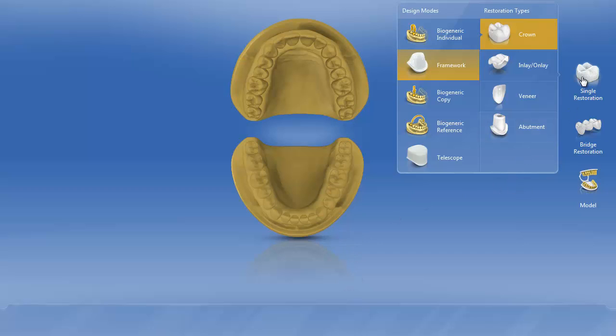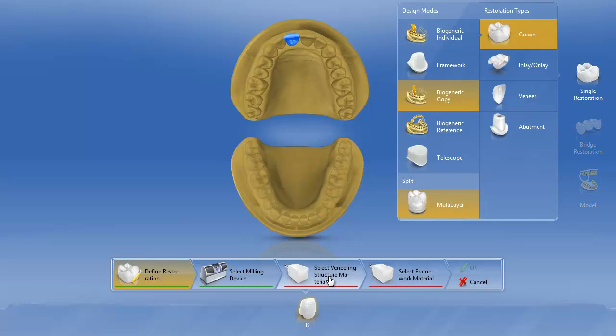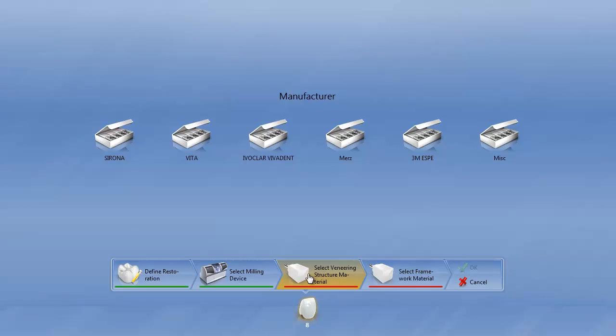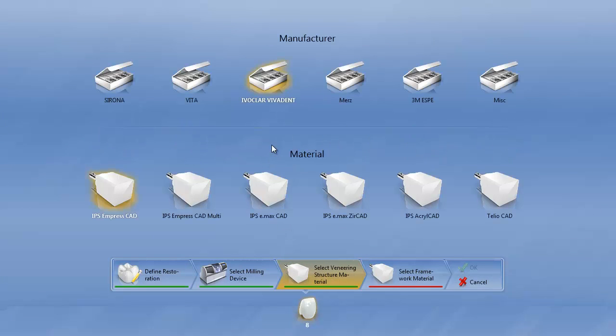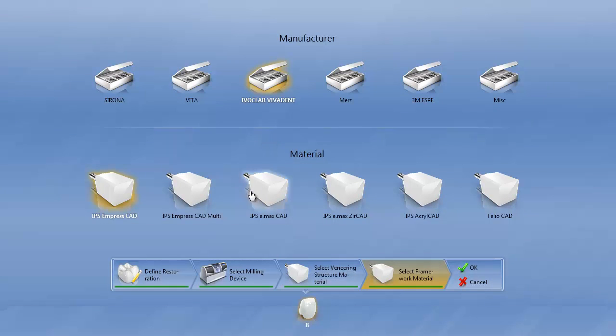We're going to do a single restoration. It's going to be biogeneric — in this case biogeneric copy — and we're going to do multi-layer. We're going to do it on tooth number eight. The veneering structure is going to be my final crown; we're going to do that out of Emax — this could be Emax HT or Emax LT. The framework is also going to be out of Emax, but we're going to do this out of Emax MO, or medium opacity, and we'll hit OK.